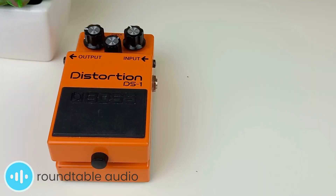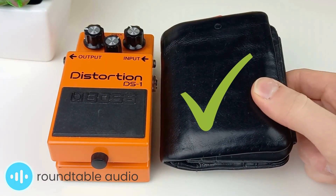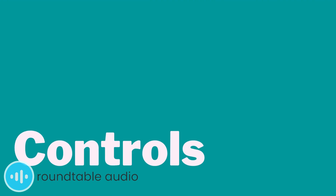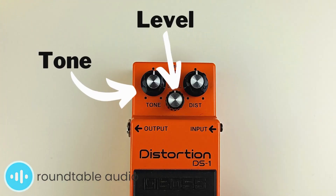It's also very affordable, coming in at around $70, which makes it very accessible to beginners and those of us on a budget. There are three knobs on the DS-1: level, tone, and distortion.